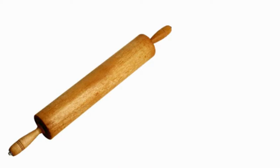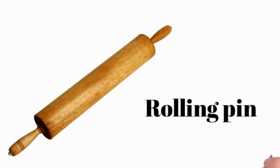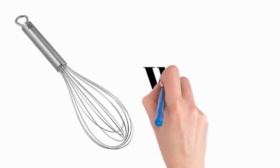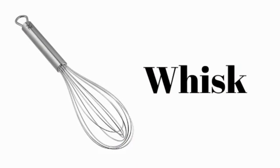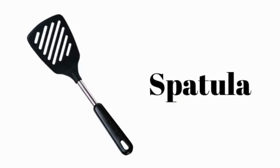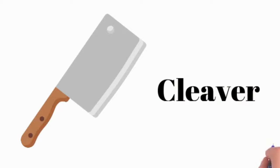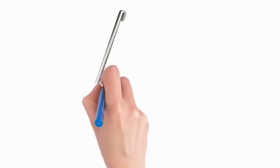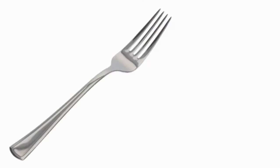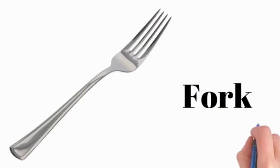Bowl. Rolling pin. Spatula. Cleaver. Ladle. Fork.